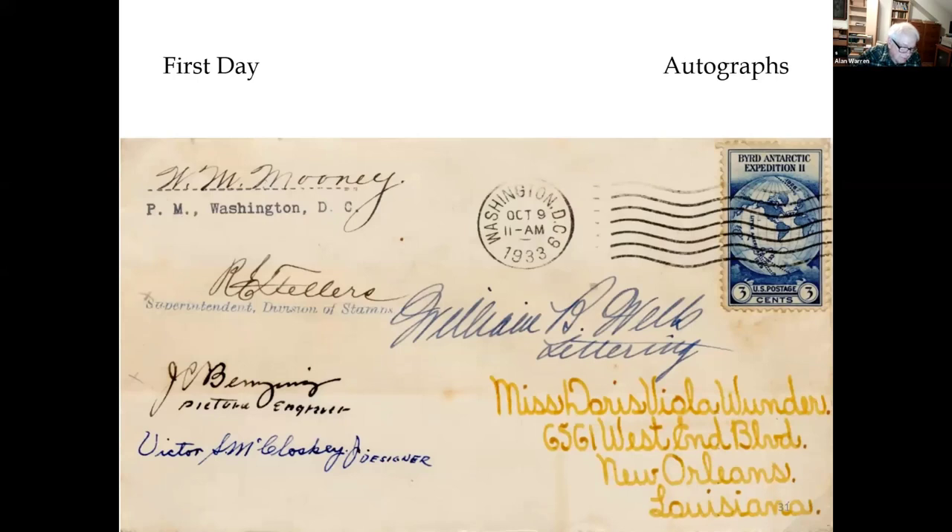Autographed by five significant people: William M. Mooney was the Washington D.C. Postmaster; Robert E. Fellers was the superintendent of the Stamps Division of the Post Office Department; William B. Wells was the engraver of the lettering on the stamp; Joachim C. Bensing was the engraver of the vignette; and Victor McCloskey Jr. was the stamp designer.